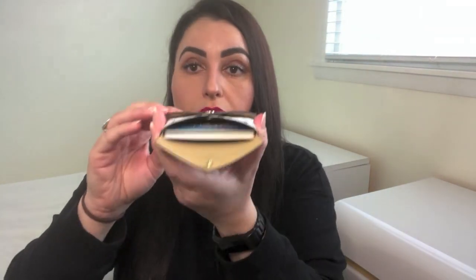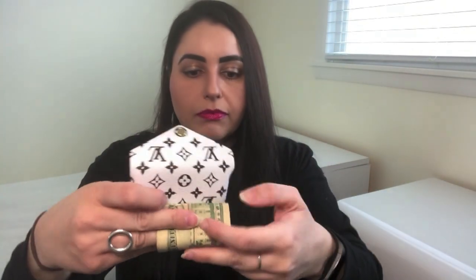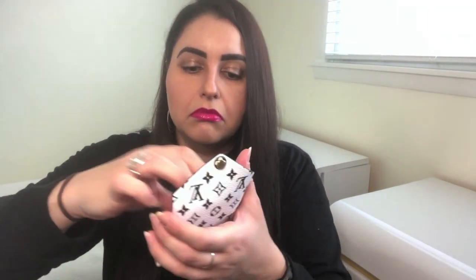I brought some cash and coins to show how it can hold cards, coins, and cash together. I personally wouldn't add more if I'm holding 10 cards, so I'll cut that number to five cards. With more room available, I'll fold the cash — you have to fold it twice to fit — and the cash goes in no problem. Now let's see about coins. They fit too. So in a pinch, if you need cards, coins, and cash, they fit no problem.